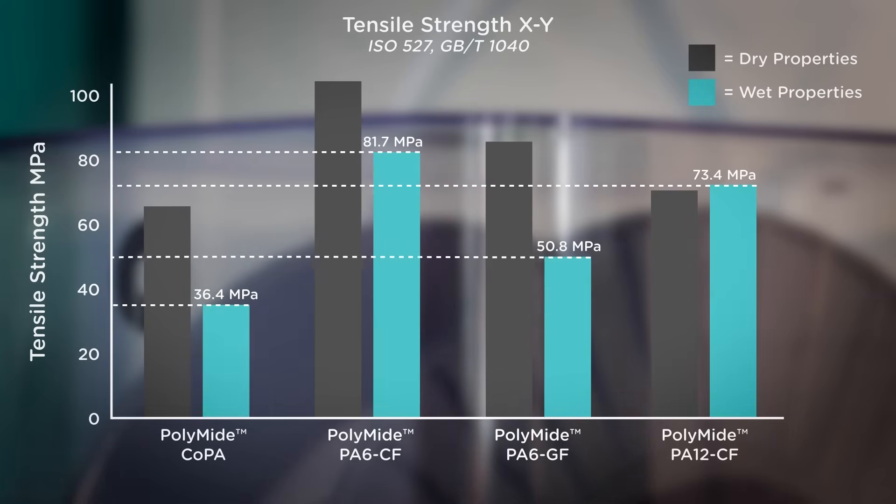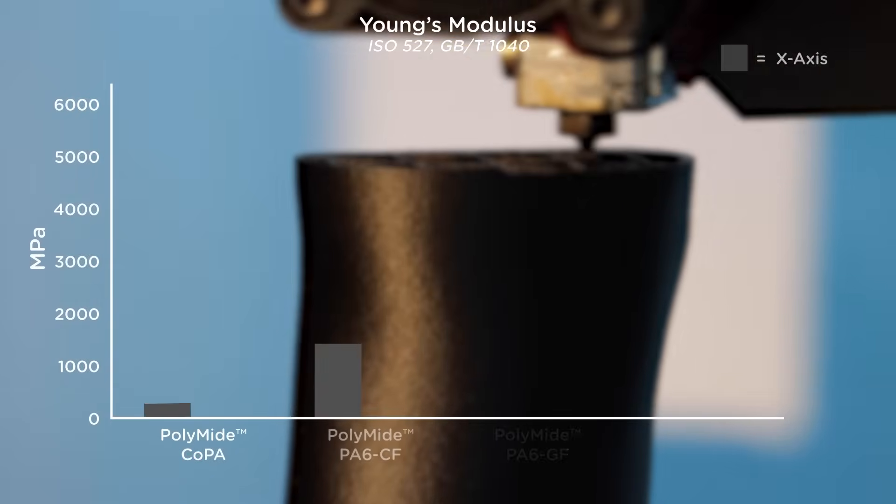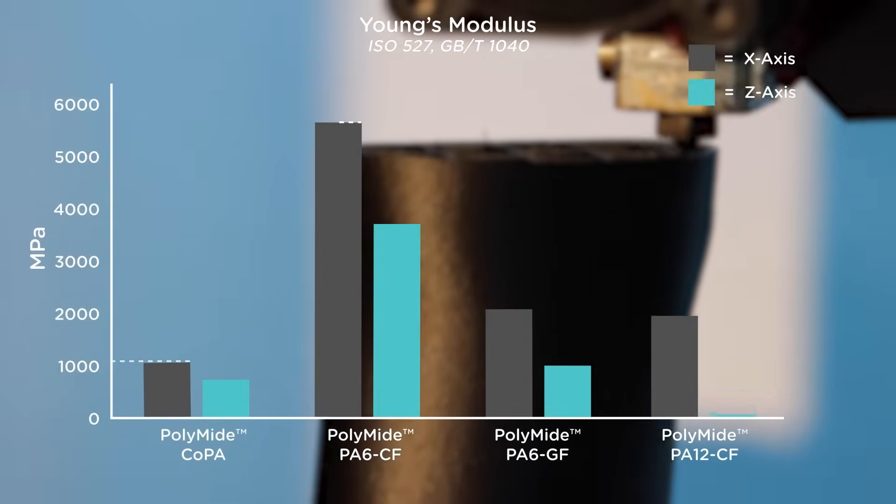If you require outright strength, then the 20% carbon fibre reinforced PA-6 CF is one of, if not the strongest, and most durable 3D printing filaments available on the extrusion-based market.